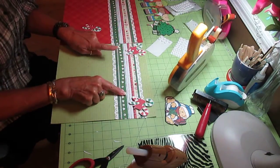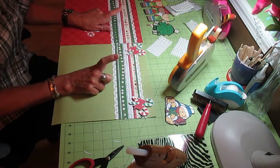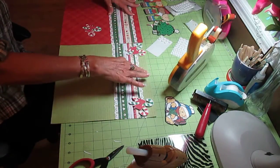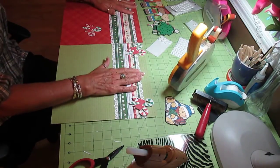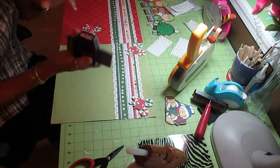The polka dot strip is three inches wide and the stripe with the print on it is two inches wide. I outlined each of them with my snowflake punch.